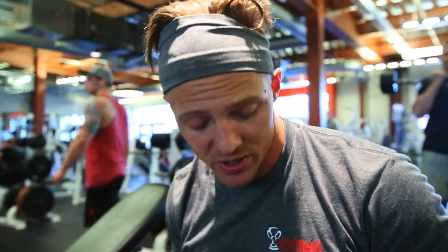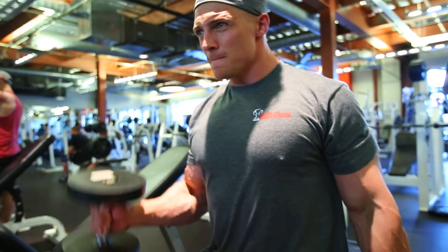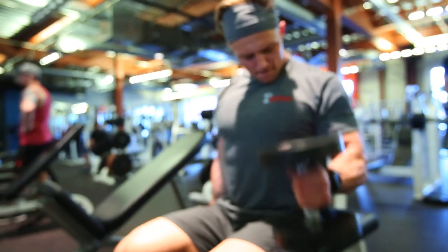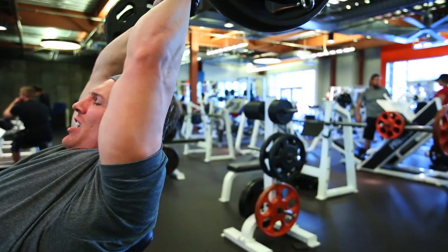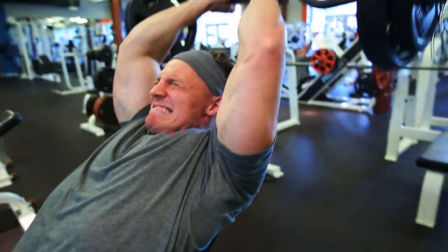Second movement in the superset — dumbbell hammer curls. Keep the wrist cocked throughout. Today's all about the quality of the workout — the quality of each rep, each contraction. Give it everything you've got.